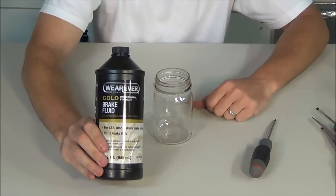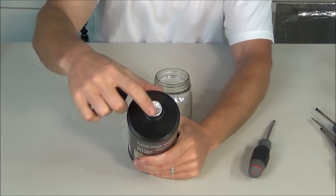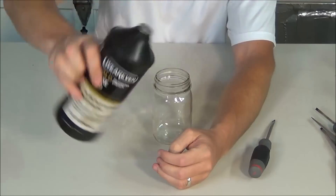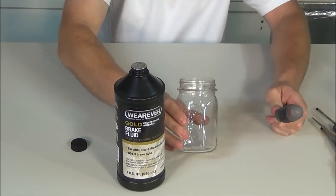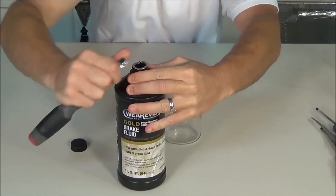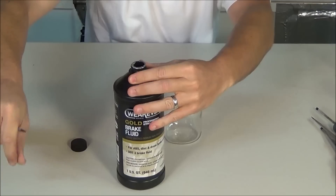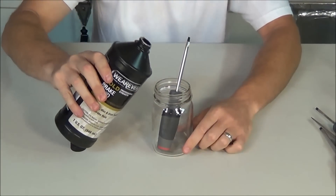Next I'm going to use the DOT 3 brake fluid. This is also brand new — you can see the foil is still on the top and it has not been opened. I'm going to open this up now, pop the foil off, stick the screwdriver in the container, and then fill it up halfway with the brake fluid.